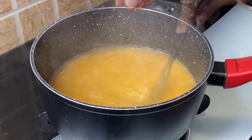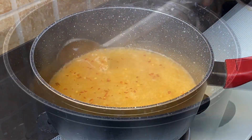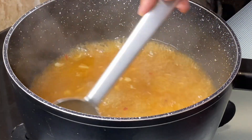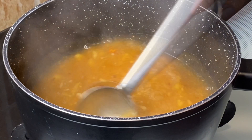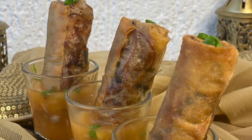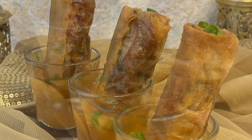Sprinkle some red chili flakes, bring it to boil and switch off the flame. An easy and simple spring roll dipping sauce that comes together quickly — this sauce only takes minutes to make and it's so yummy.